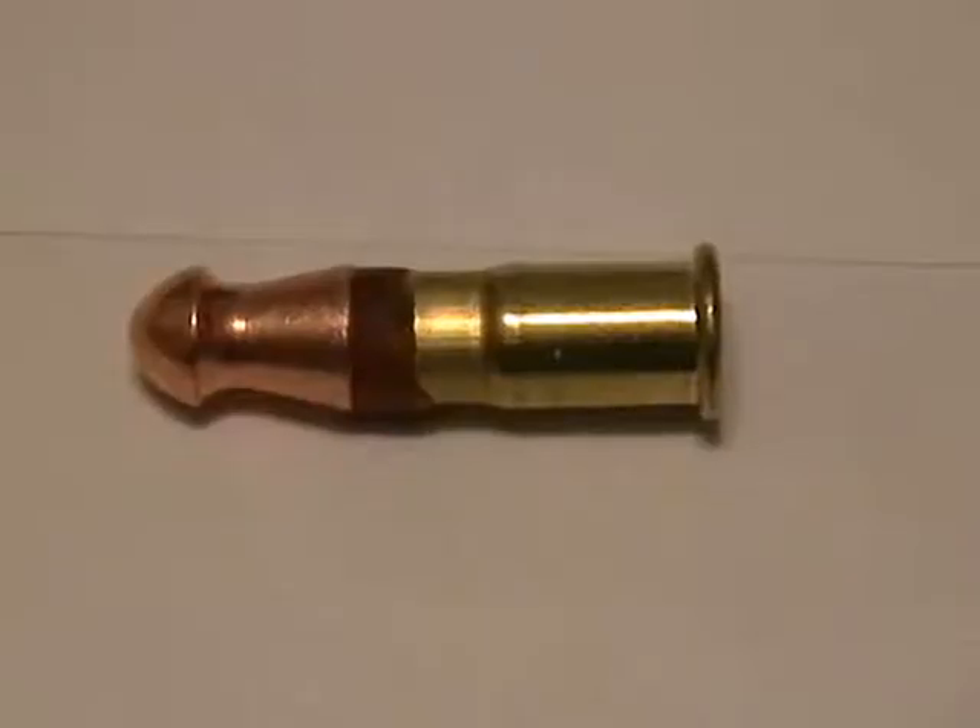We placed that assembly into the chamber of a Ruger American 22 caliber bolt-action rifle and took it to the outdoor range and fired it. Here's a close-up of that round — the 22 caliber solid copper projectile held against the yellow tip Ramset cartridge by just a piece of wax.